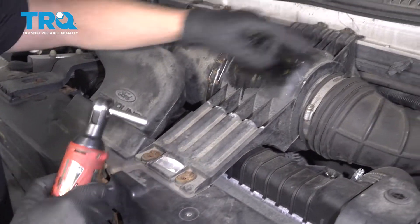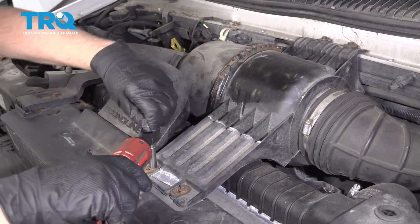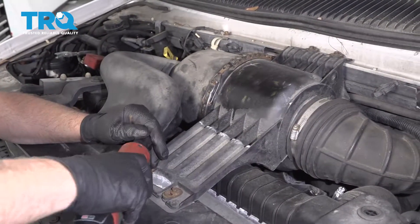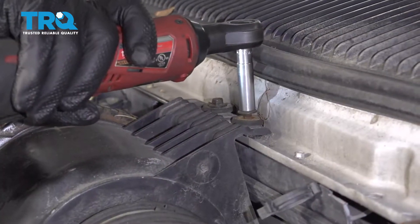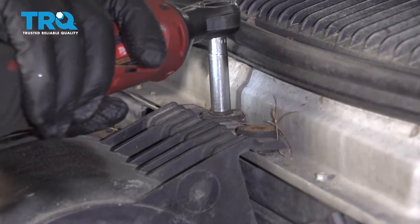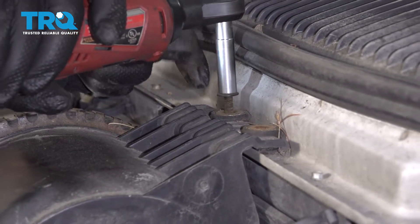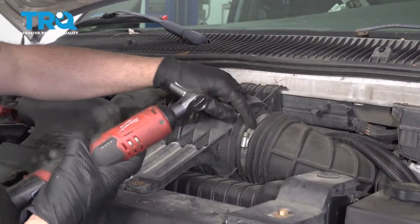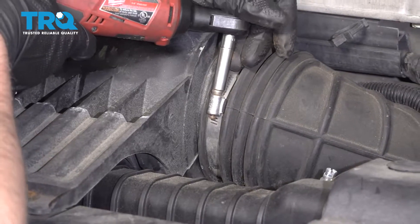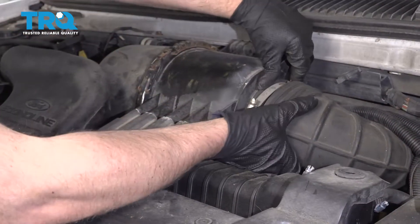Disconnect these screws right here using an 8-millimeter socket. Loosen up this worm clamp right here — you can use the same 8-millimeter socket or a straight blade screwdriver — and slide this off.